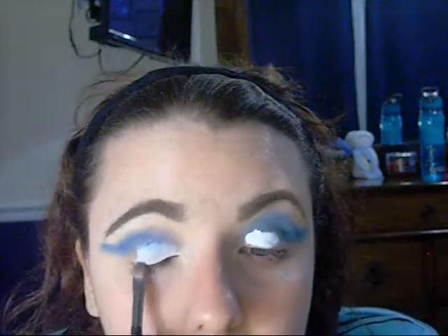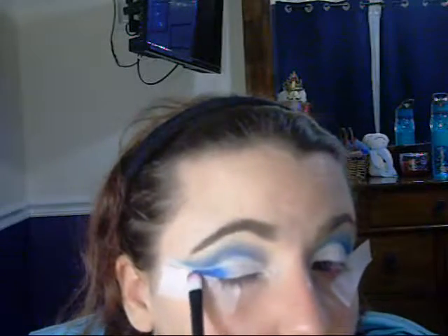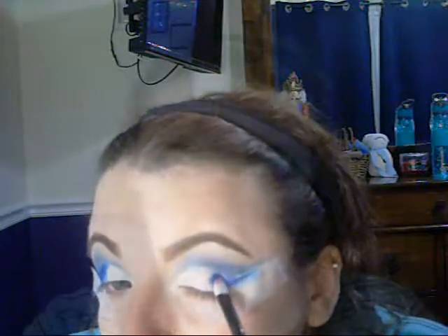It took me a few tries to get it dark enough to cover the blue on the eyelid. Once I got that, I put tape on my eye and took the same color and packed it onto my eyelid, making a wing with it as well, going over all the white with it. I did that on both eyes. Then I took this loose sparkly eyeshadow from ColourPop and put it over the white concealer on the inner to mid part of my eye, blending the two together to make them fade into each other.